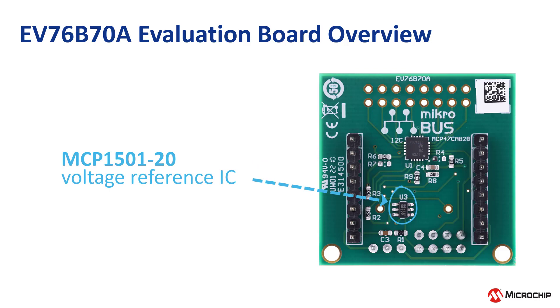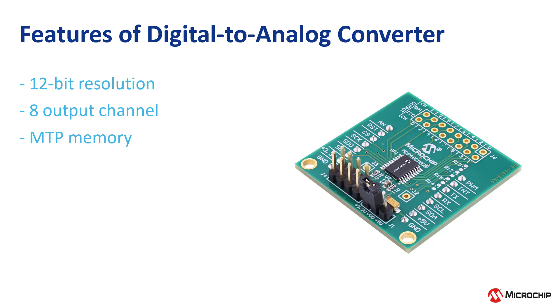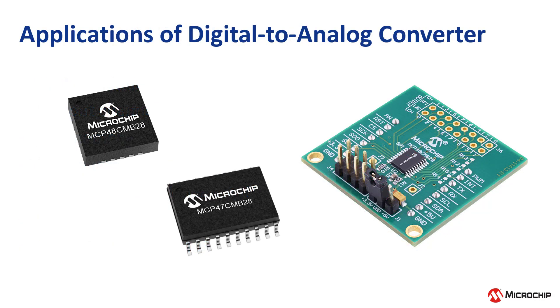Onboard MCP1501 20IC provides an option to connect an external 2.048V voltage reference to board DACs. Our onboard DACs are 12-bit resolution buffered voltage output octal channel digital to analog converters with MTP memory. These devices provide four different voltage reference options: device VDD, external buffered or unbuffered VREF, and internal band gap. It offers 1LSB integral non-linearity with low power consumption and a fast settling time of 4 microseconds.